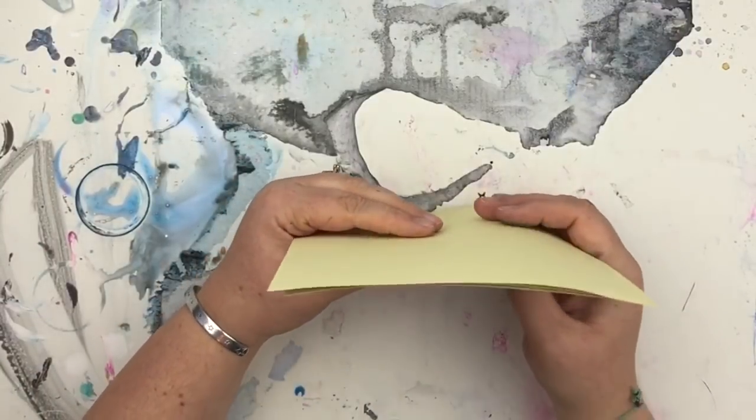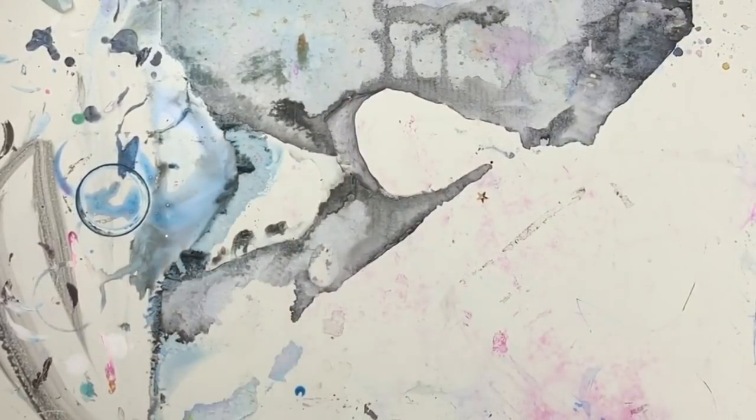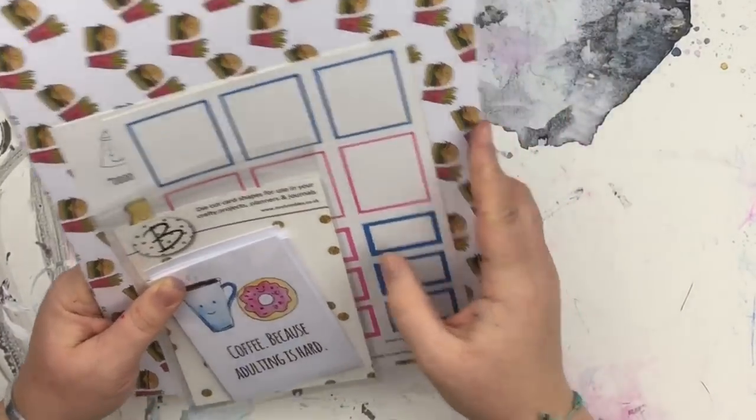Everything I'm showing you is available to purchase individually as well. You don't have to buy the Brimbles Box and you don't have to buy the Sticker Club. This month there are also extra items available that coordinate with the collection.